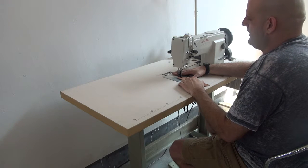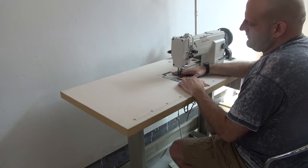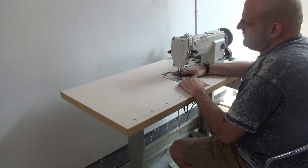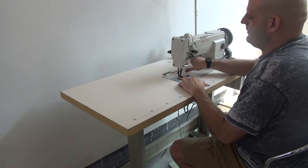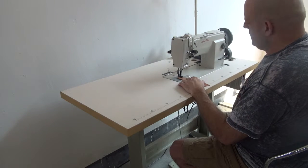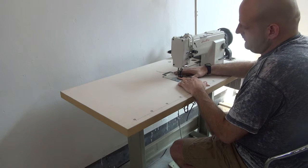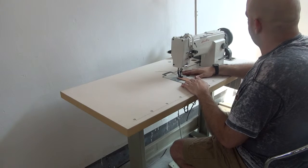It's designed for sewing lightweight to medium weight materials, things like pull streak, and it can also be used for sewing some heavier weight items like pet products and so forth. We're also using a variable speed DC servo motor with a needle positioner and a synchronizer on the machine. The purpose behind that is it gives you more precise needle control.